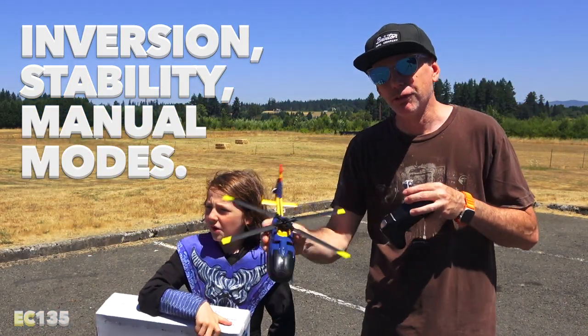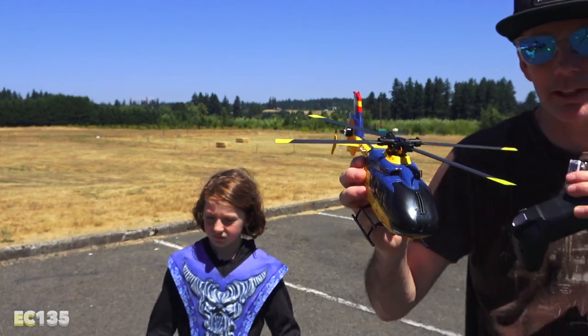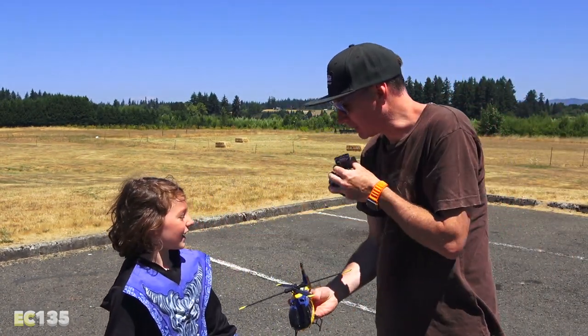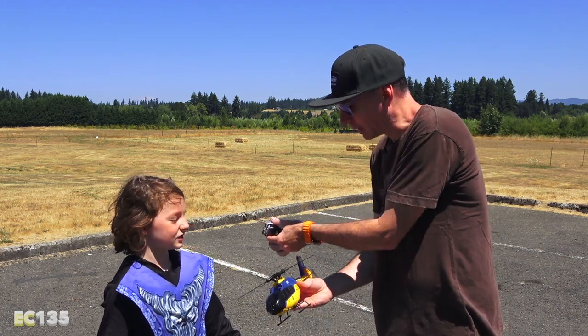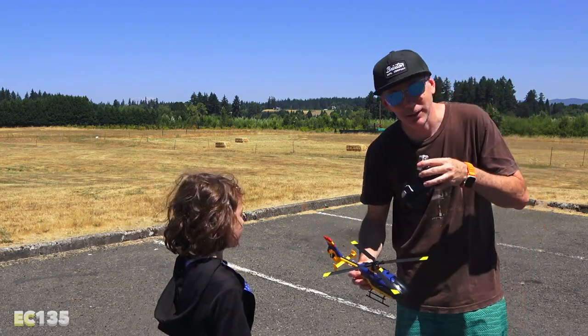It's also supposed to have full manual flight and full stability. I love the way this one looks — super cool. Keith agrees he likes the way it looks and is ready to fly. We're going to fly it together — Keith goes first.